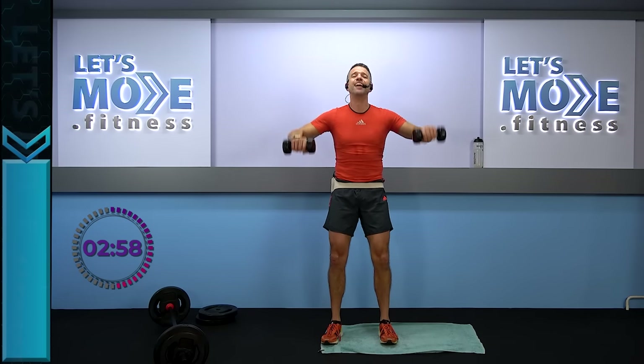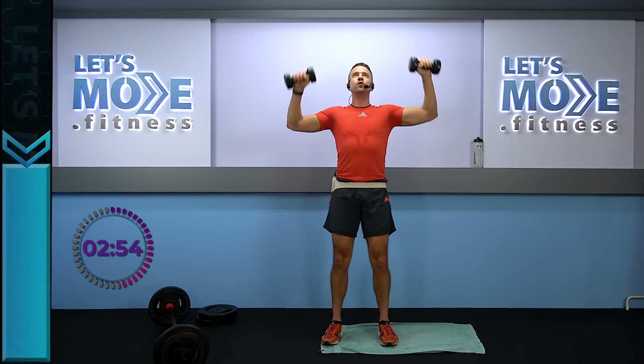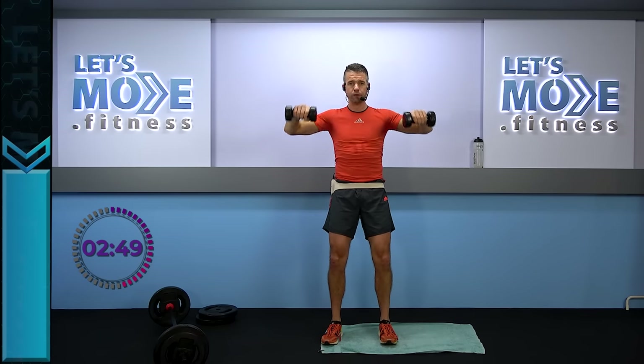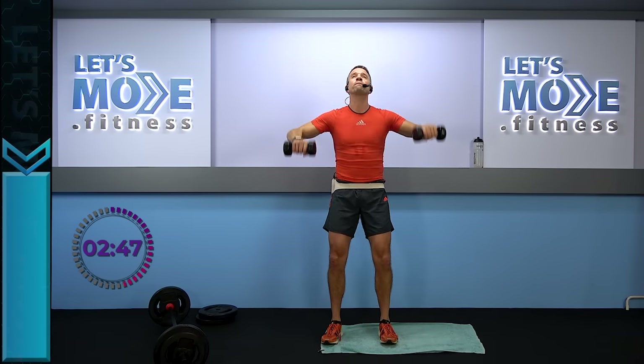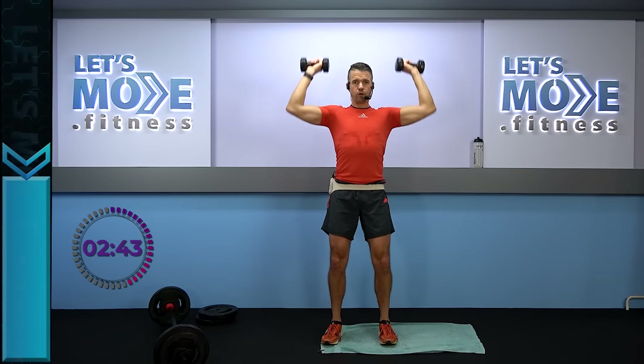Same thing but we're going to add two presses — ready, set? Up and over, and then two presses: up and over, two presses up to the ceiling — one, two, and then all the way down. Let's do the same thing again: up and over, two presses — one, two, and all the way down.